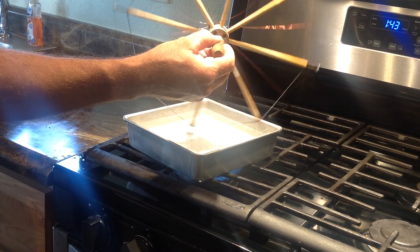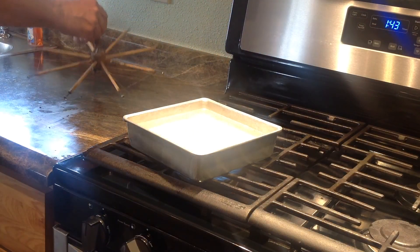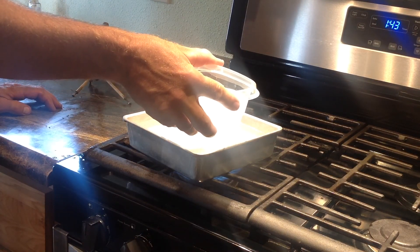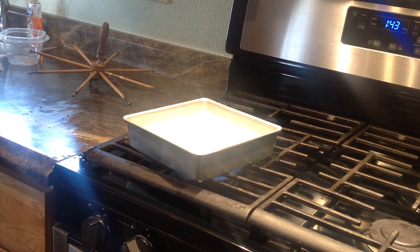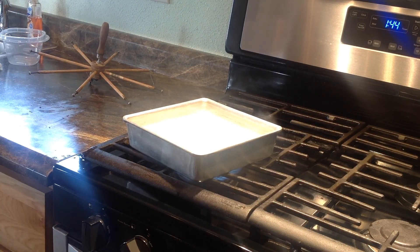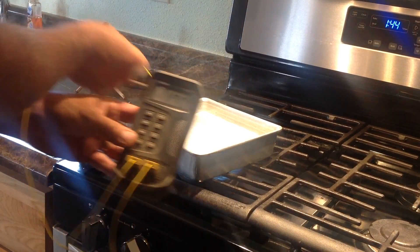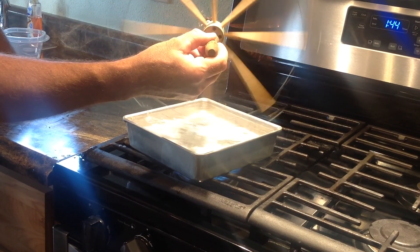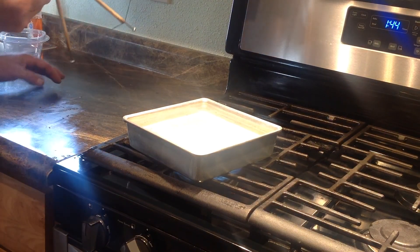The pan is a little too small I think. I'll add a little water. But with this it can also go in reverse.